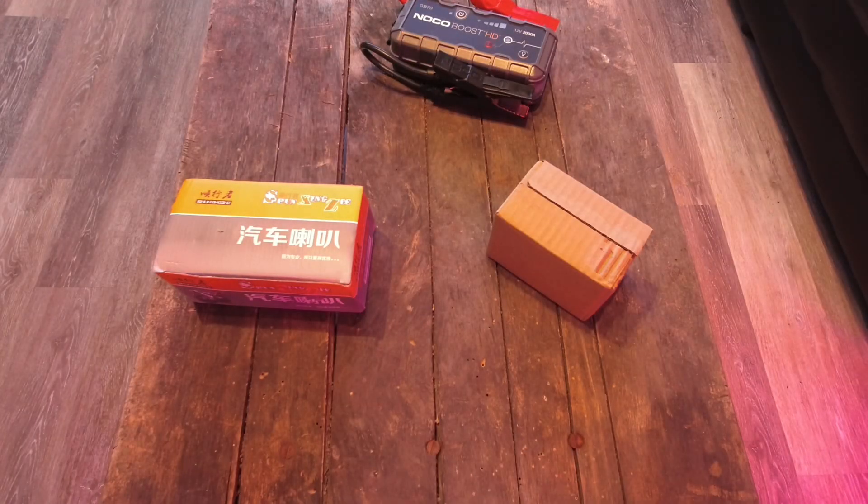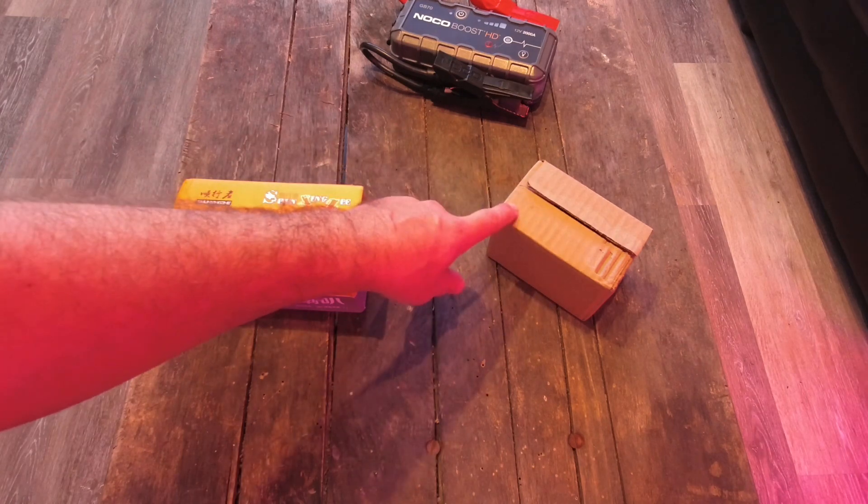Hey guys, so a while ago I did a video on the 300 decibel train horn you can order. You see a ton of advertisements for it — they're even on Amazon now, which really isn't right.